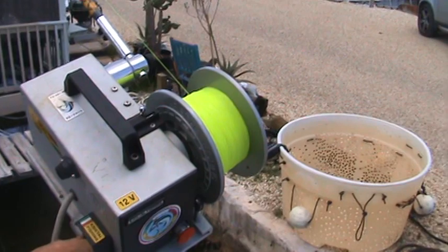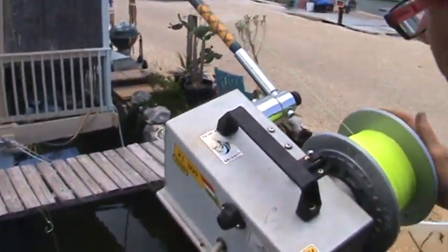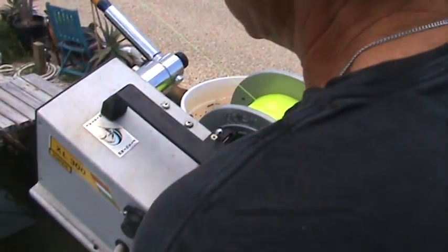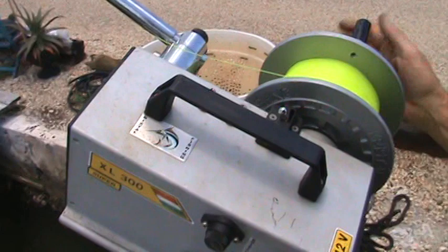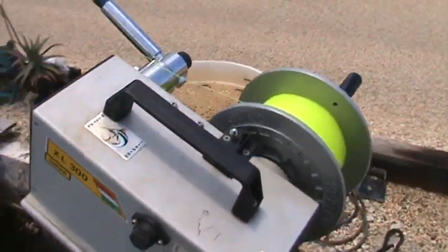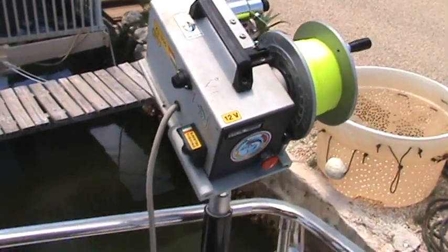This is basically nothing more than a winch — a powered DC-voltage winch with a rod attached. When a fish hooks up on it, it just starts cranking it up. When you tighten it up, like tightening the drag — there it goes. Now we've got to go retrieve that. Anyway, that's the fishing equipment that we used.